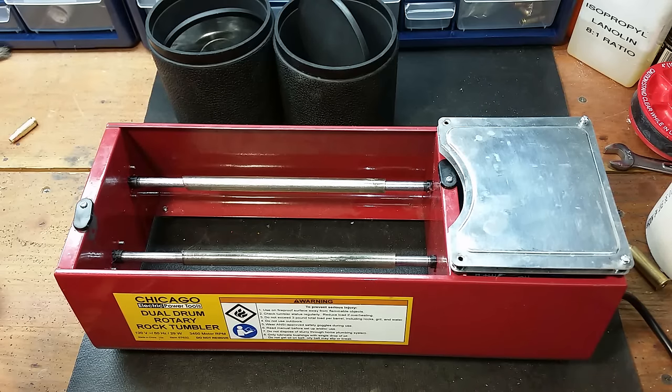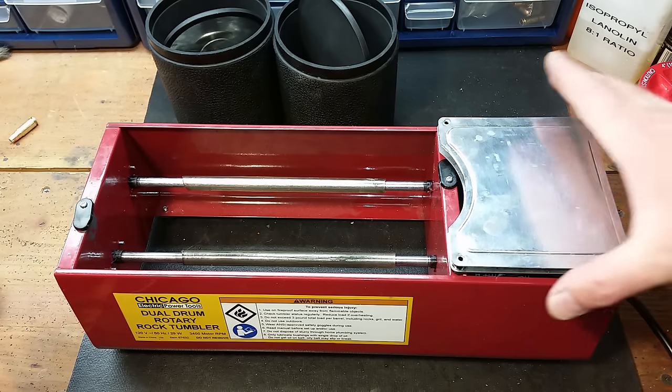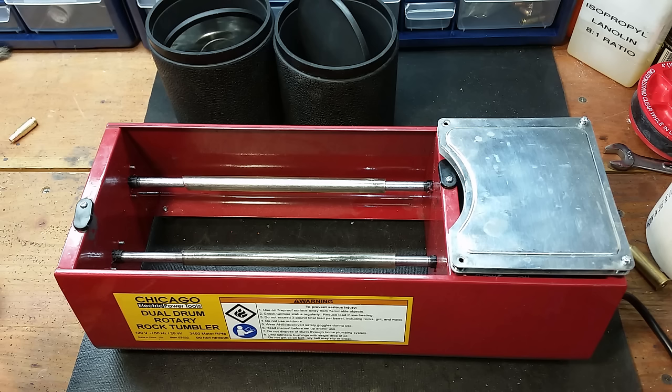Hey guys, this video is about the Dual Drum rubbery rock tumbler from Harbor Freight, and this is not a go-out-and-buy video. This is a project modify video. A lot of us already have these - they've been out there for a while.